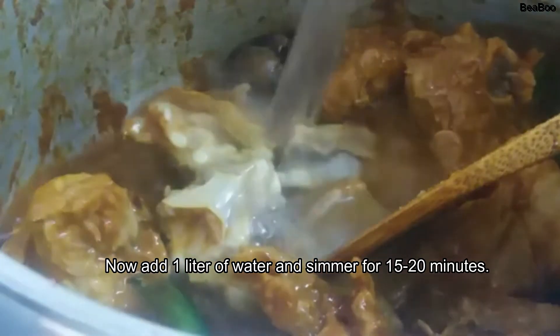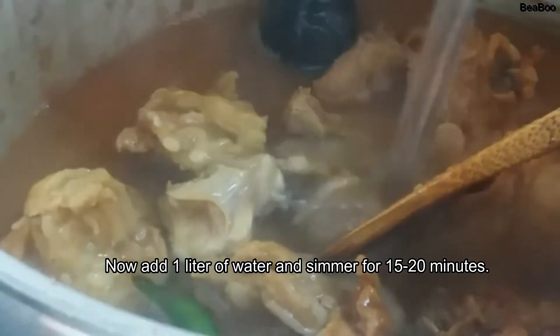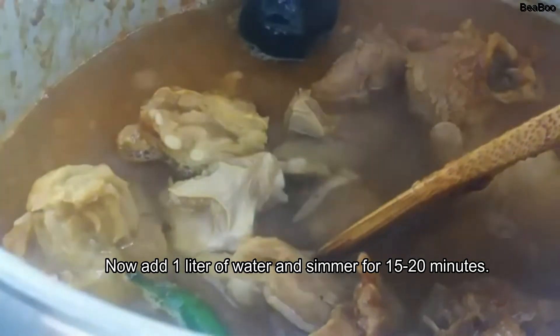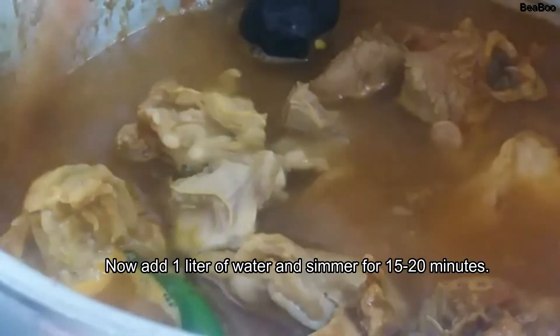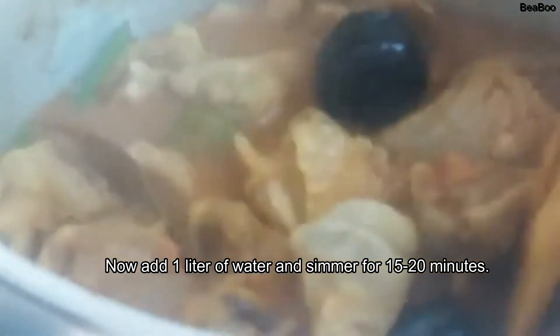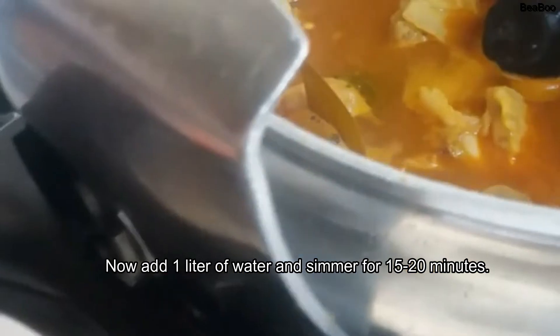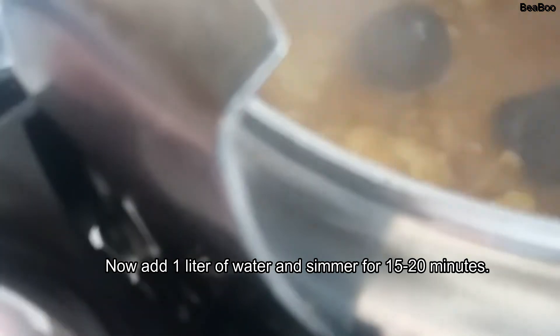Lagyan na natin yung tubig. Pagkatapos, tatakpan na natin sya. One liter lang nilalagay yung curry. Tapos tatakpan natin sya — tapos pag nakalipas na yung 15 minutes, dagdagan ulit natin sya ng tubig, mga 7. Lalagay na natin sya ng takip — yung ating patatas, mamaya na rin natin ilalagay kapag nalagay na natin yung okra, kasi madali naman ito maluto.